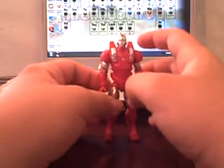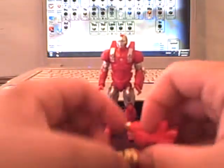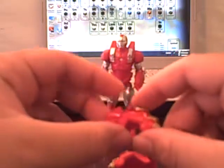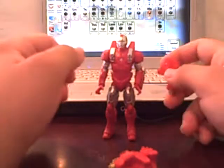I gotta get a life or a girlfriend — one of those two — because I know way too much about these toys. Now the accessories are these really cool looking, almost fire-extinguisher-like units, which is kind of weird because they're supposed to be flight boost units.